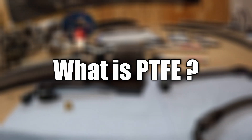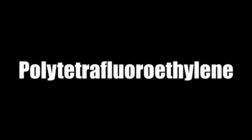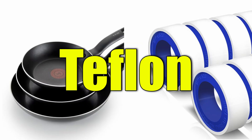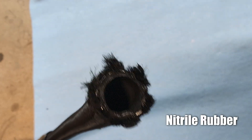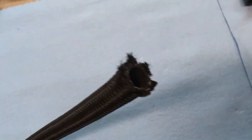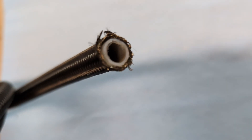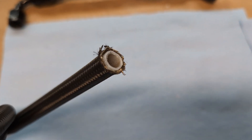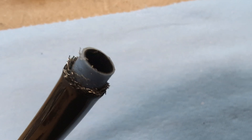So what exactly is PTFE? Well, the scientific name is polytetrafluoroethylene and it's just a real fancy way to say Teflon. If we look at traditional AN line, it's usually a reinforced rubber hose surrounded by either a stainless steel braid or a nylon braid. In comparison, a PTFE line has a Teflon hose on the inside surrounded by a stainless steel braid and usually either nylon or some sort of rubber coating on the outside.